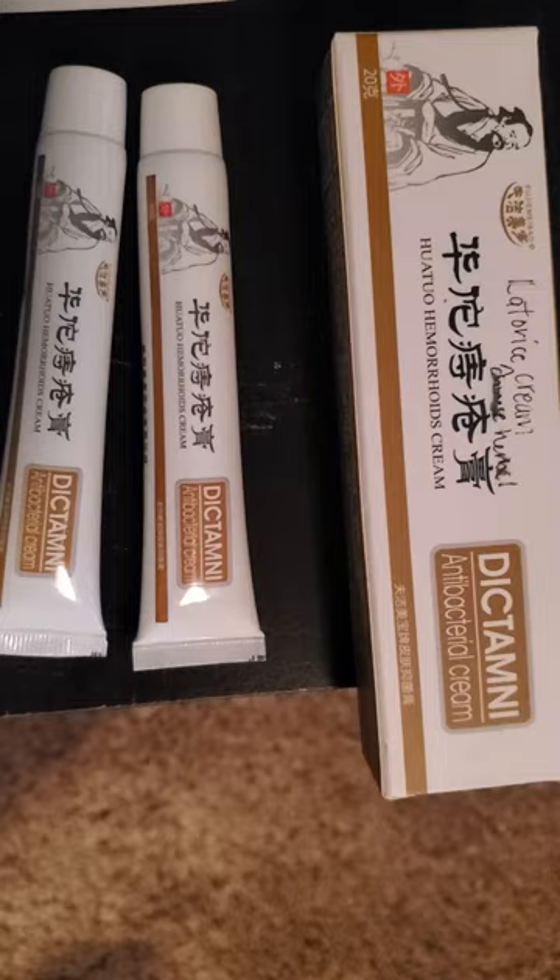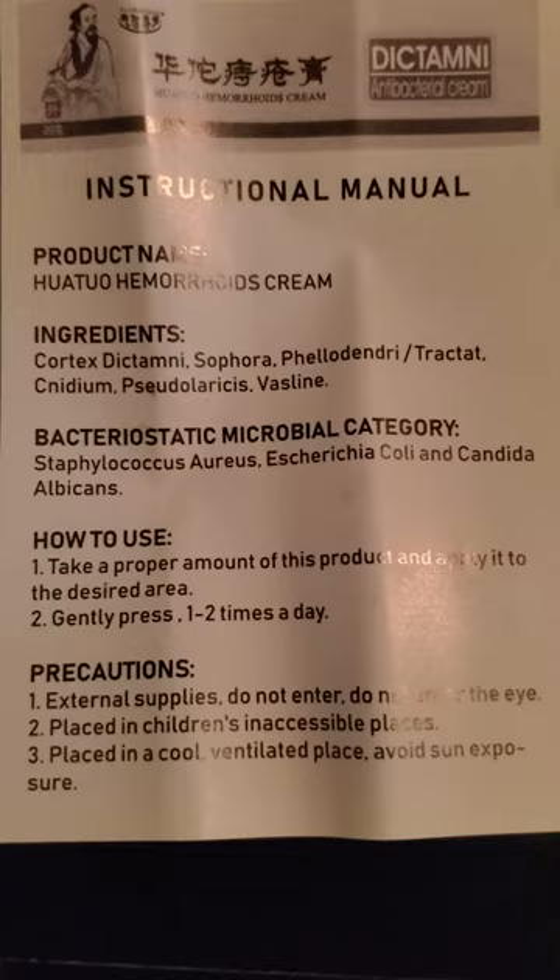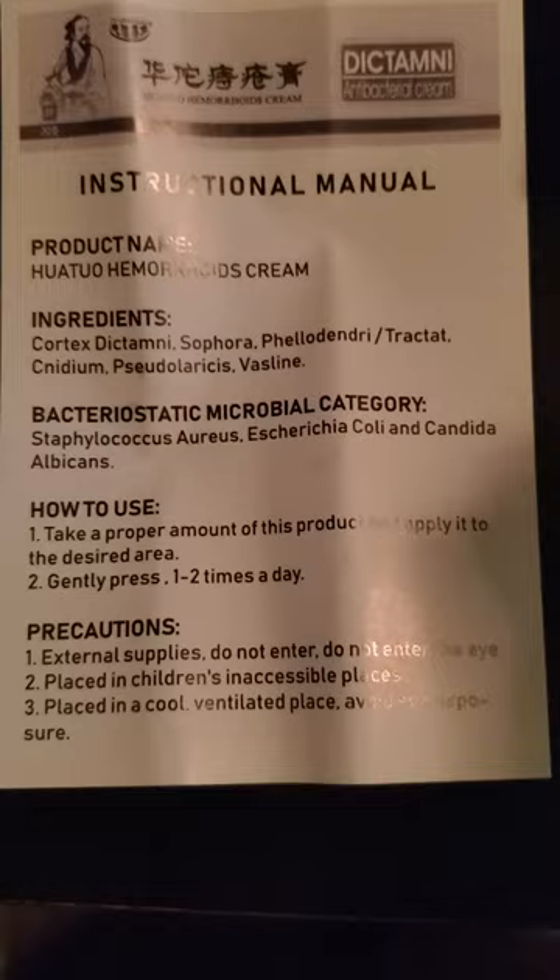I did do a lot of thorough research. All of these ingredients are natural — they are natural herbalistic ingredients. They heal inflammation and any kind of bacterial issue you're suffering with. The base cream that's in there is Vaseline, so that's pretty safe as well. I put it on myself to make sure I didn't have an allergic reaction.